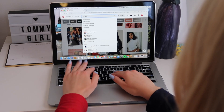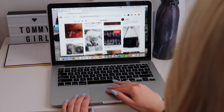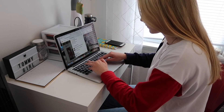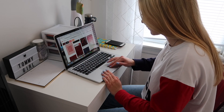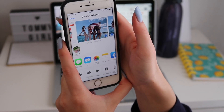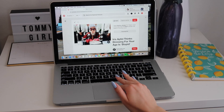Step four is to choose your photos that you want to put up for your collage. I think this part is super fun. I just went on Pinterest and I actually used a lot of photos from my Pinterest board called Aesthetic — I will link that below for you guys. I also airdropped some photos of me and my friends just so my wall could be a little more personal.